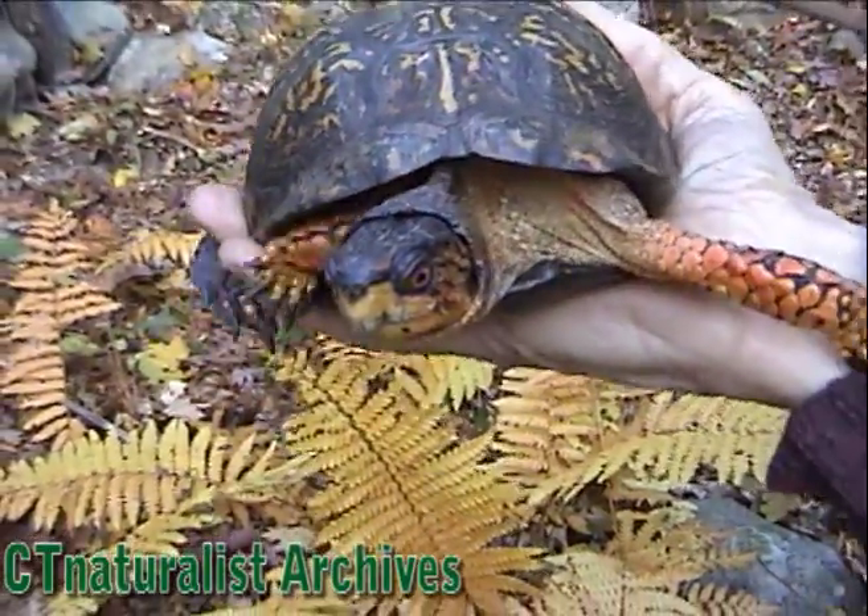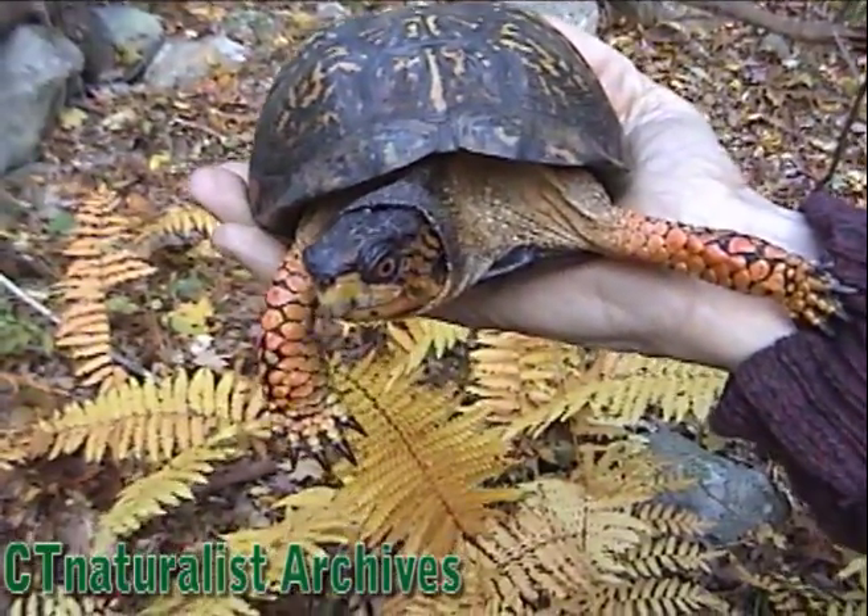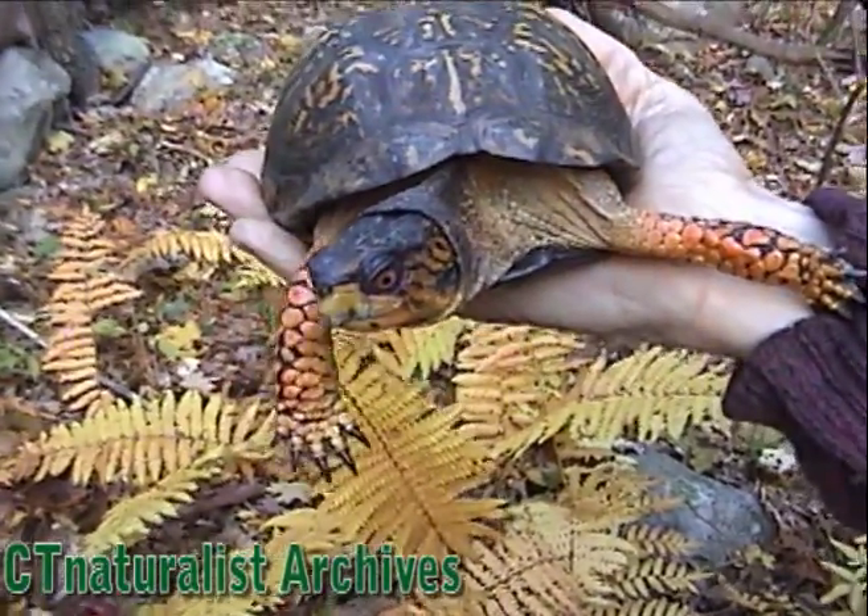Here we have a male box turtle getting ready to burrow into the leaves to hibernate for the winter.